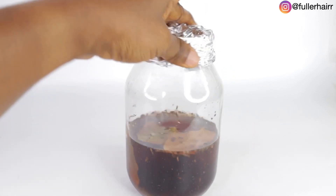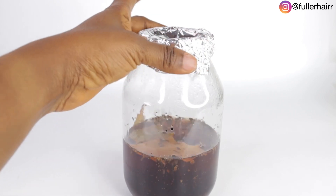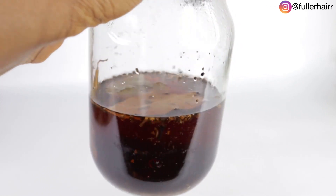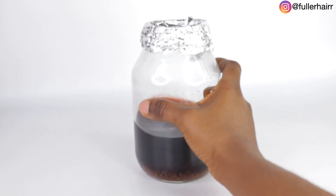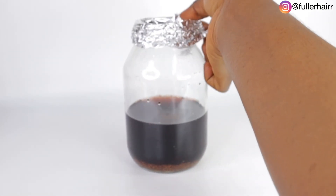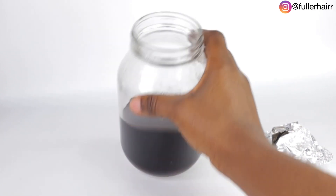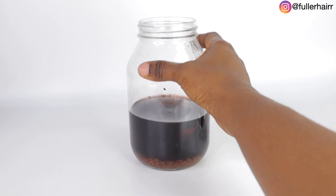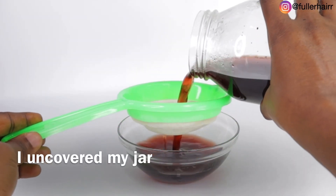If you were observant from the beginning of this video you'll notice that my hair is darker than it used to be — that's the effect of hibiscus. That's why I love hibiscus a lot. If you're already above 20 years old, start using hibiscus flowers. I've told you this in other videos — hibiscus is very important if you want to maintain your hair color.